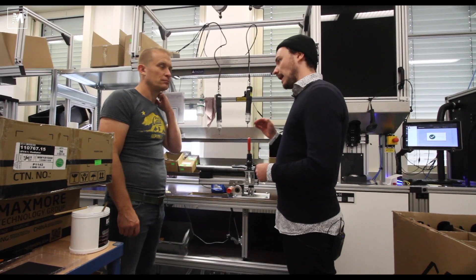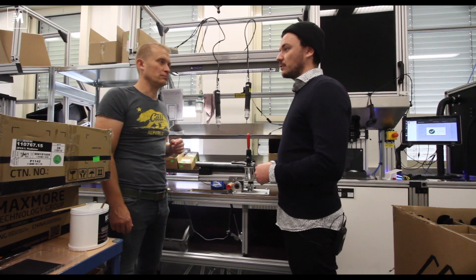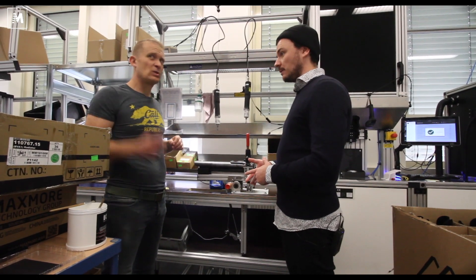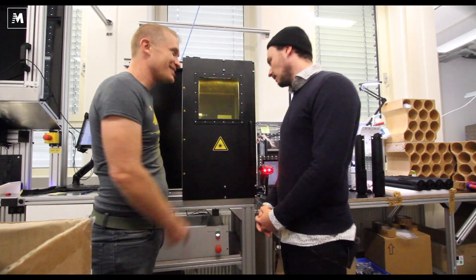To keep high-quality standards, we had to make sure that we have the production inside. Here we have very short ways of communication between quality, service, and departments — it's literally some stairs. What's this machine? I see a big laser button.